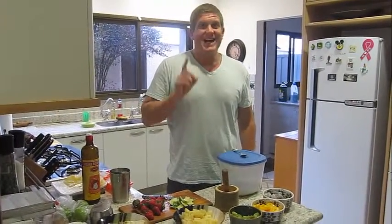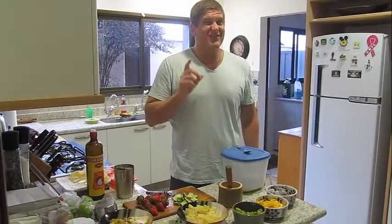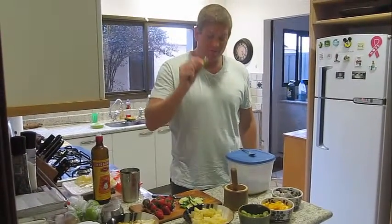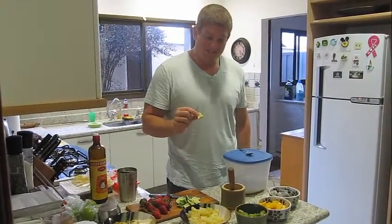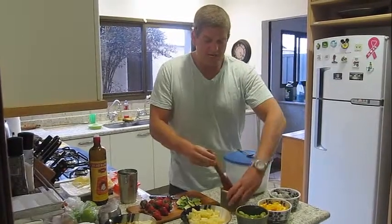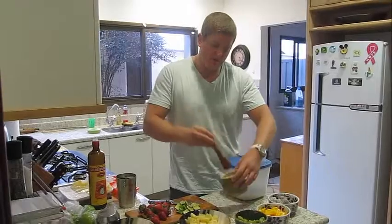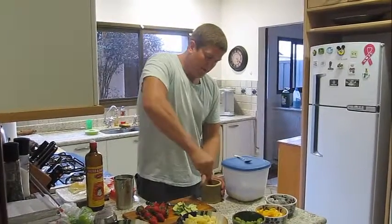I'm going to make one that's better than what people usually make in restaurants here in Brazil. Because the secret is to cut off the peel, which I've already done to save time. And you take the rest of the lime, put it in a muddler, and you're going to muddle the lime.